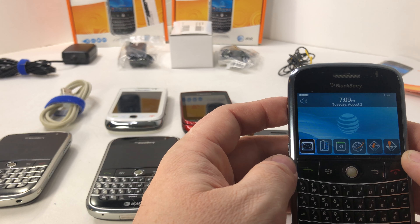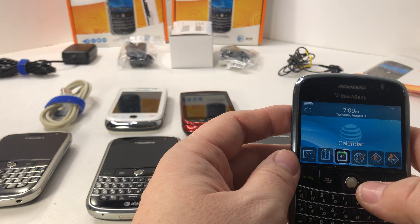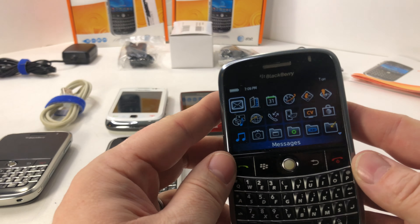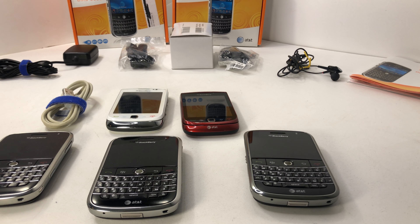So we exited the wizard — these all need to have the time set and everything else. Again, there's only one that's been unlocked, but they all work. I'll take the battery out of this one and then we can see it working in the other one as well.